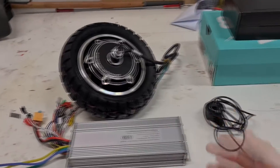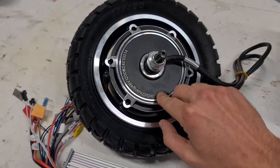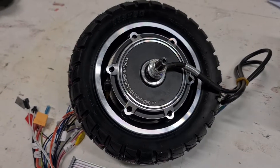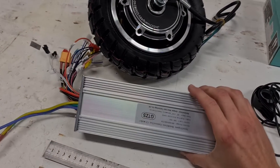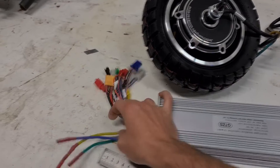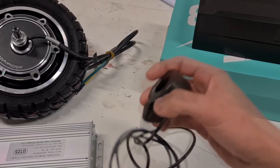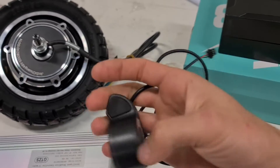Here are the parts I'll be using — except the ESC, which changed. This is the hub motor; I bought it off AliExpress, it's a 10 inch 1200 watt motor. This is the ESC I didn't end up using — it was problematic. I kind of hate these cheap Chinese ESCs, so I went for a much better option. This was the throttle I was going to use with it, but again we didn't go with this in the end.